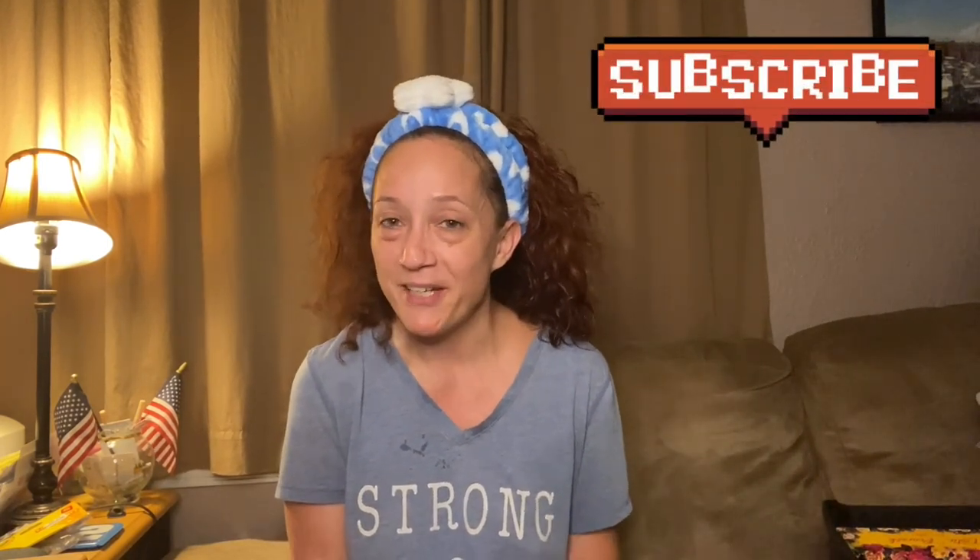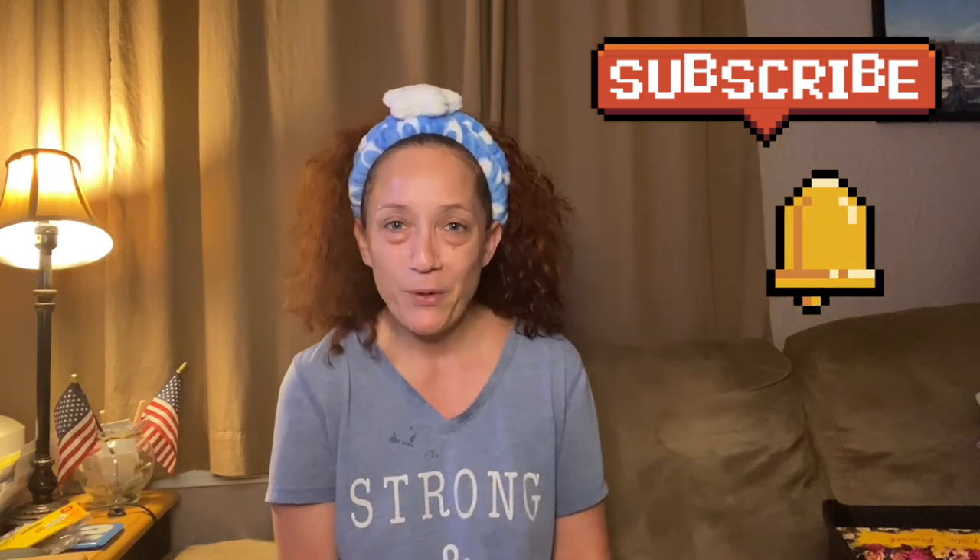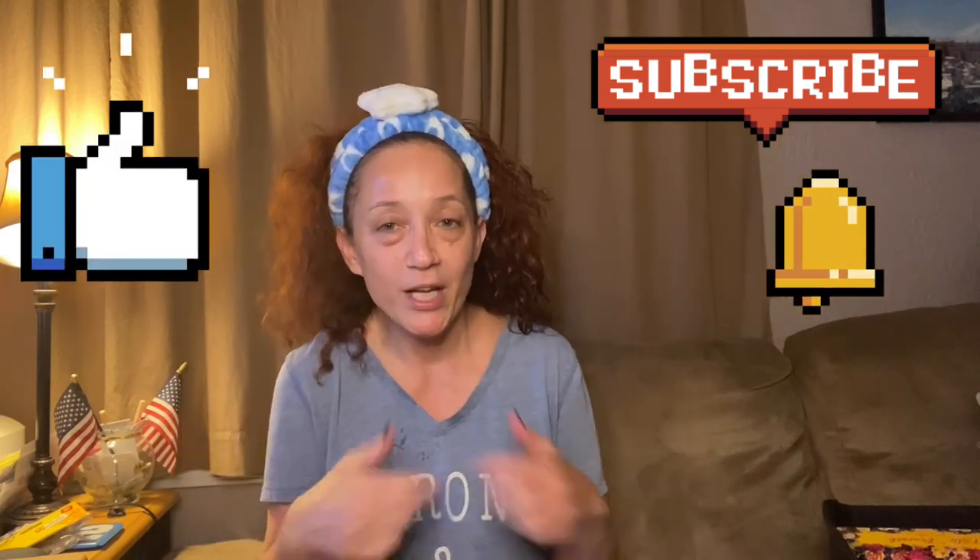Hey guys, happy Mask Monday! Good morning, welcome back to the channel. If you're new here, welcome — my name is Renee. Thank you so much for clicking on the video. I hope you'll join the family, join Nae Nae's Glam Squad — hit that subscribe button and turn up that notification bell, give the video a thumbs up.